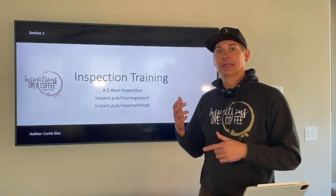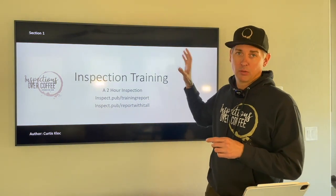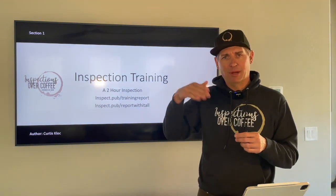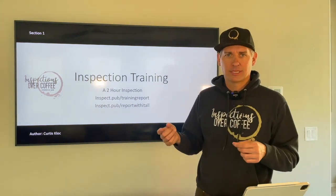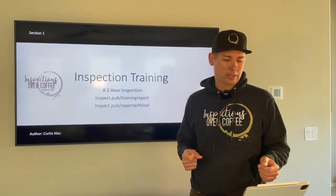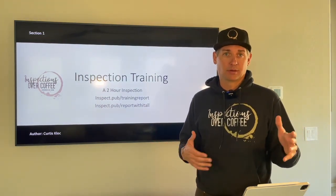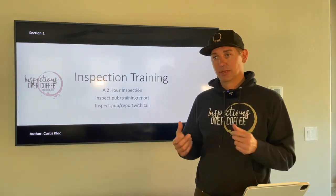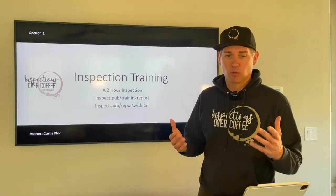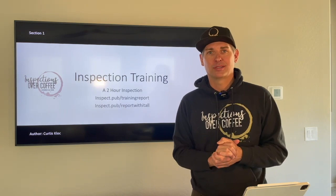One last tip: what I like to do on longer training sessions — everybody learns a little differently — I put this on one and a half times speed. If I feel like I didn't quite pay enough attention or missed something, I'll back it up and re-listen a second time. It makes the person talking sound funny but you get through it a lot quicker. In your first six months as an inspector you should probably watch this three or four times — you'll pick up something new every time.